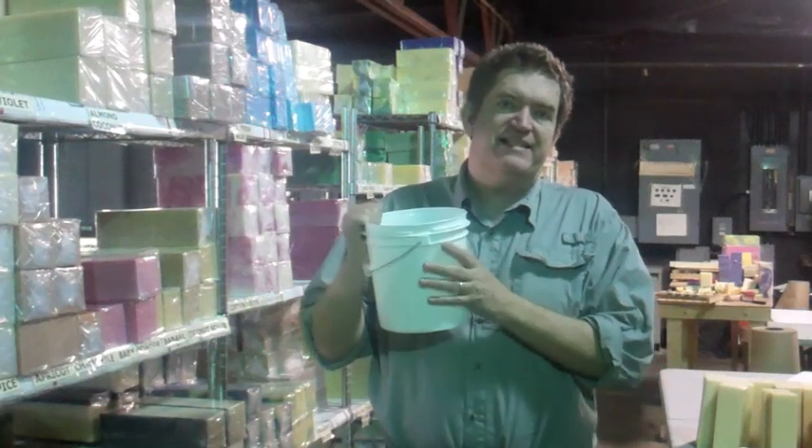So keep your name in the hat, keep following, and there's another chance to win if you don't win this Sunday, St. Patrick's Day. I wanted to show you guys this. I think I did a video earlier and I was showing you guys the size — this is the gallon size.